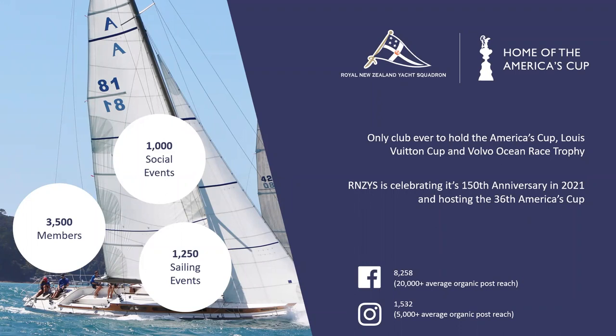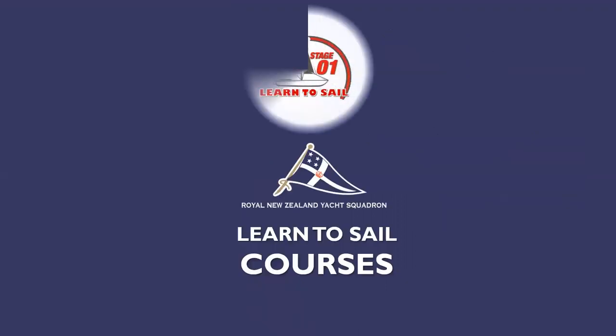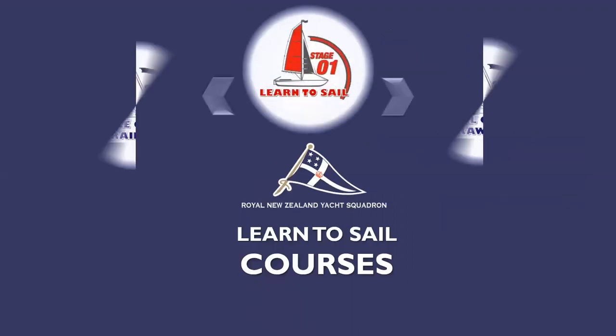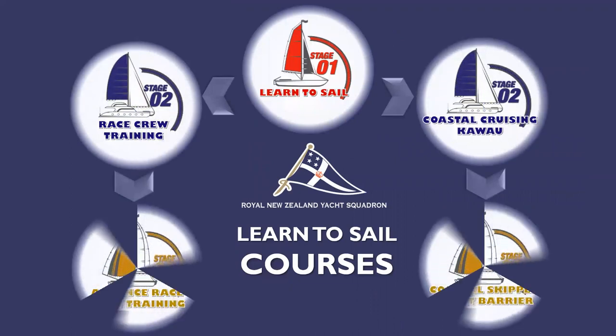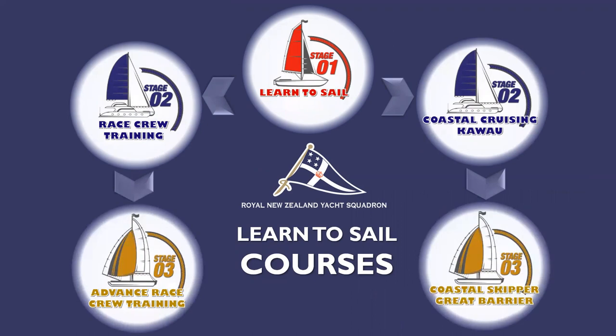Good evening, everyone. Thanks so much for joining us for this free online Zoom recorded theory course. Sorry, I'm a bit tongue-tied at the moment. I'm sure that will improve as we go on.